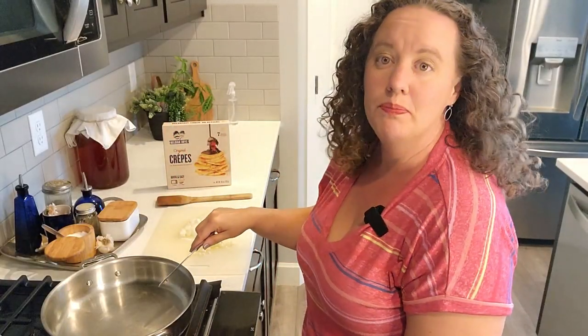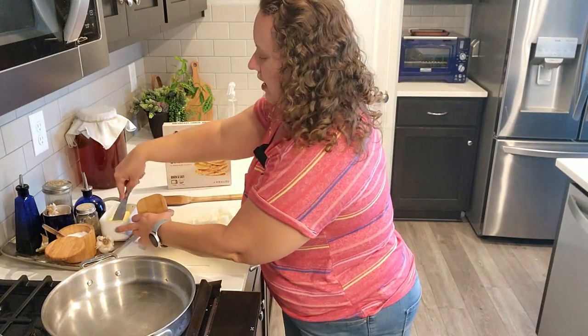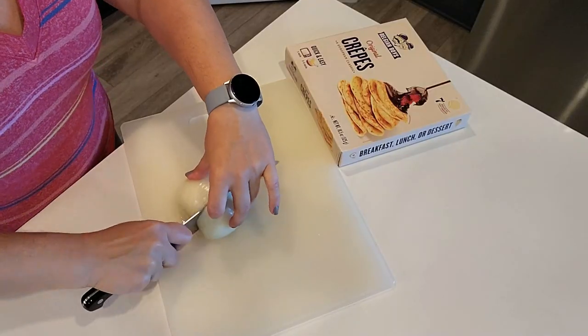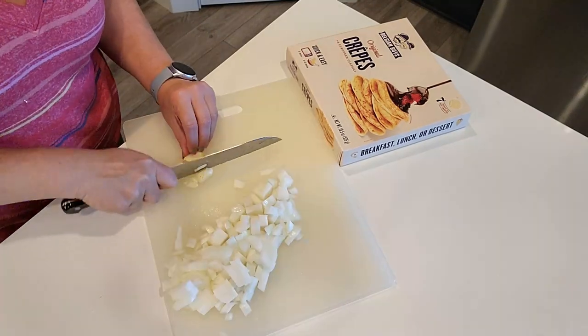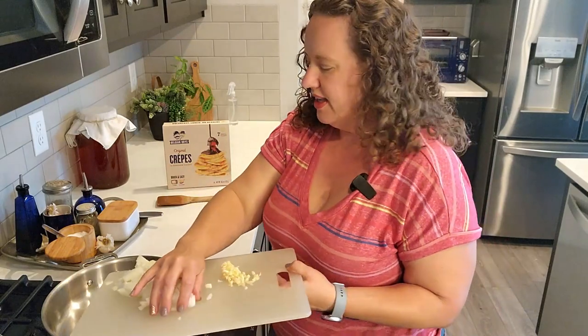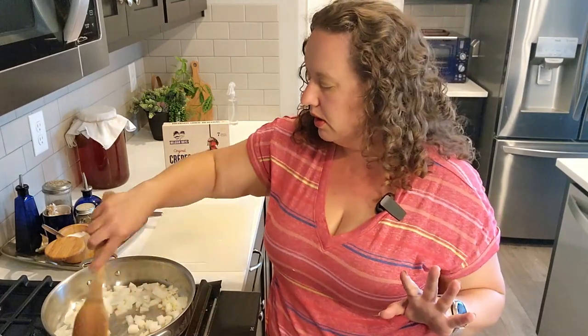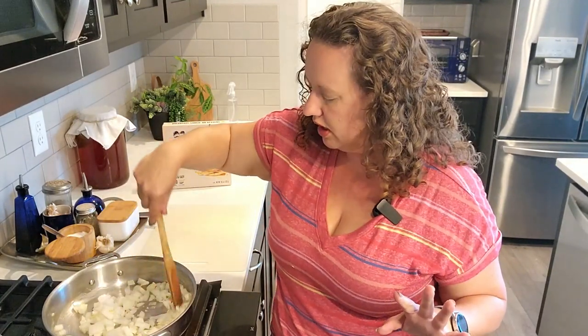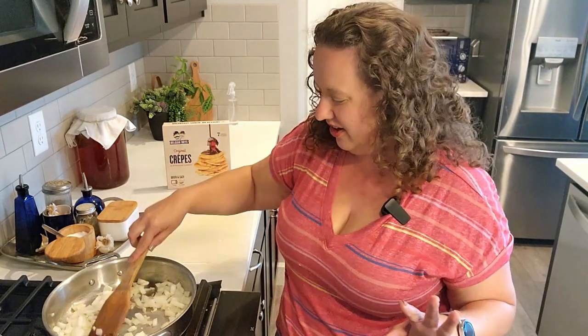The first thing we're going to do in a large skillet is get a pat of butter melted, and then I peeled, chopped, and diced some onion and garlic. We're going to go ahead and put that in the skillet and get it started to sauté. I'm going to keep this on medium to medium-low heat and just get these onions and garlic nice and soft.